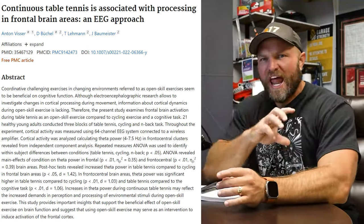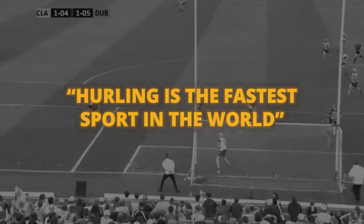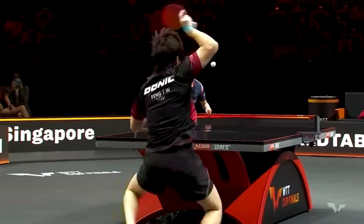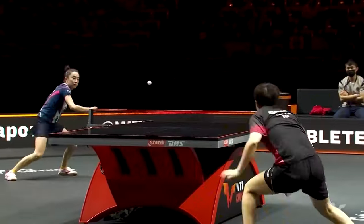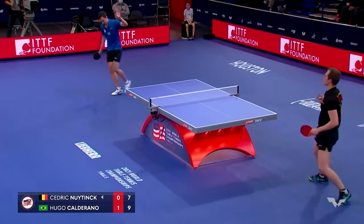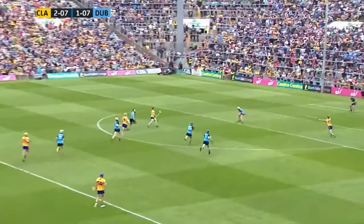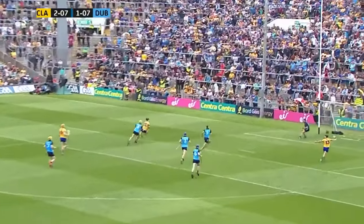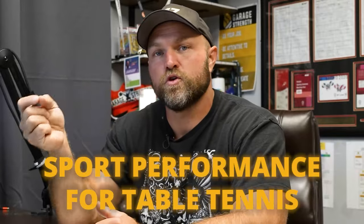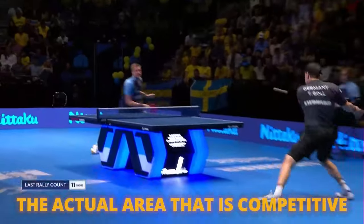If you look at how quickly the game is — a lot of people will say hurling is the fastest sport on earth, Irish people especially. But I would challenge that because table tennis tends to be happening faster in a repetitive action. Hurling happens at very high speeds, but over a much greater field. And that's a big concept: when we're looking at strength and conditioning and sports performance for table tennis, we have to think about the actual area that is competitive.